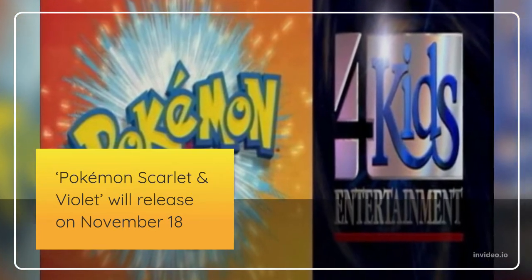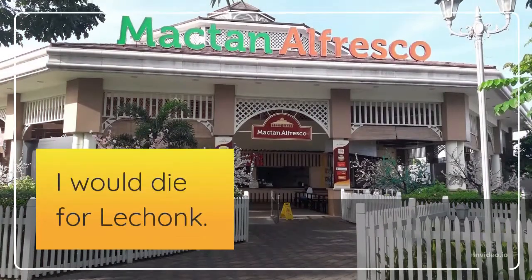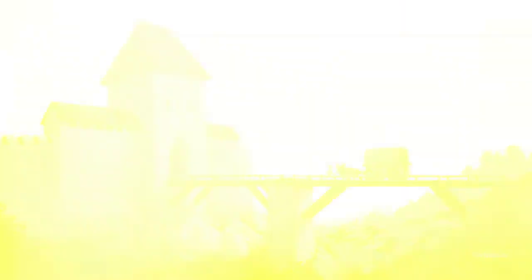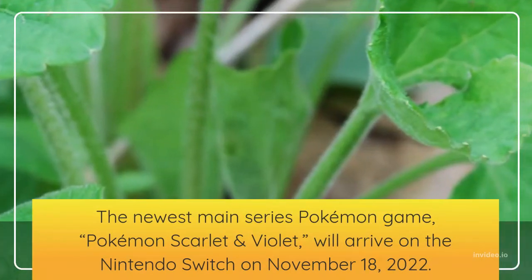Step 2: Draw the spikes on the back of Sonic's head. Do this by drawing 6 curved lines, 1 long and then 1 short. Allow the lines to connect in sharp points.